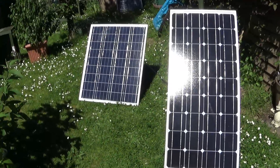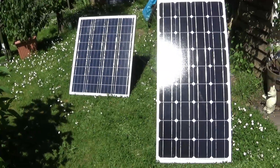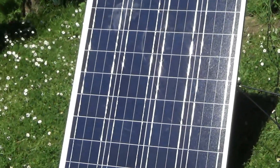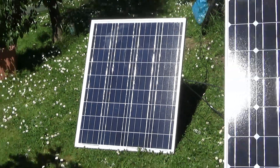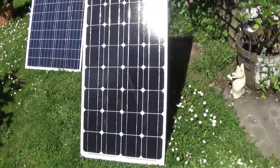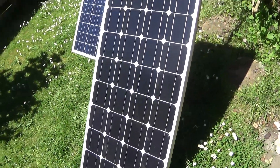There it is on the right, producing 5 plus amps in good sun, as opposed to the 80W that's producing around 4 amps in full sun. Thanks for watching and look out for the next videos.